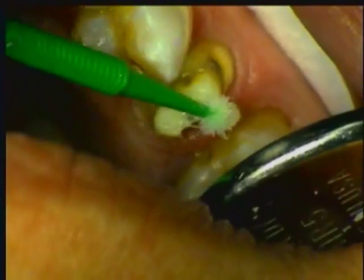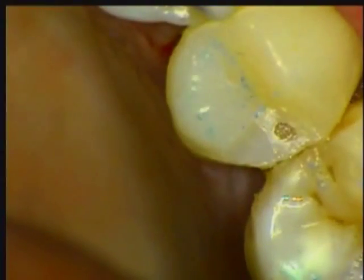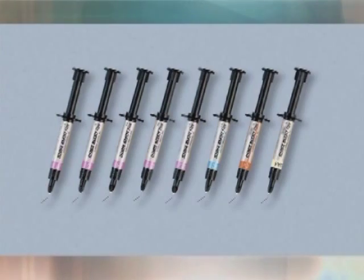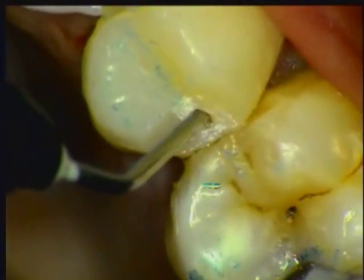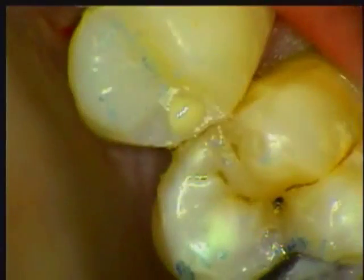The temporary material is dispensed directly into the preliminary impression and inserted to place for 60 seconds. The tray is removed and the temporary is ready to adjust and cement. Even the best of us find a void in a temporary once in a while — no problem. Curare's Clear Fill Majesty Flow to the rescue: an intraoral tip easily reaches a small hole and flow solves the problem in no time. Light cure and complete the polishing.